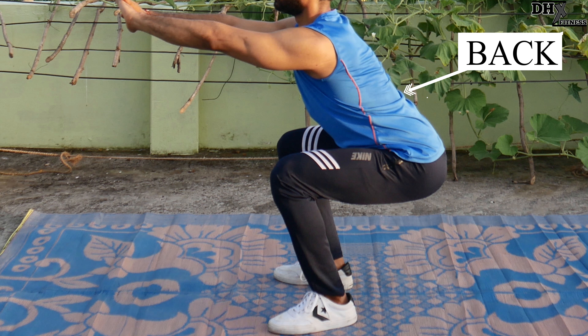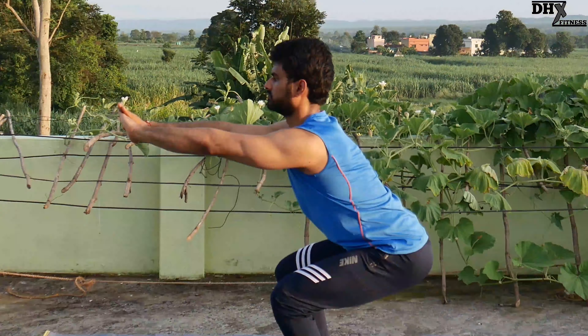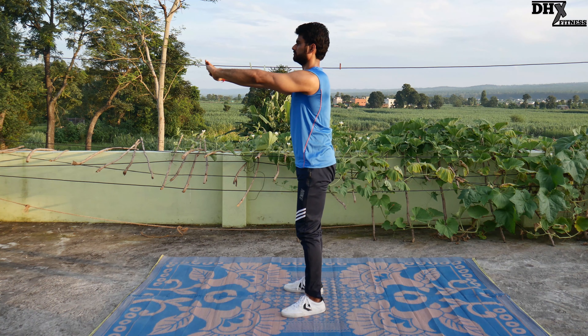Your back should be strictly straight. Your legs and back should make the same angle with the ground, and your abs should be tight. Then return back to the original position.